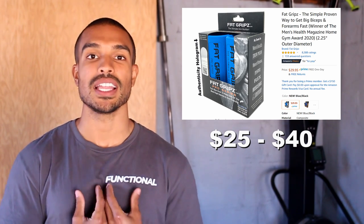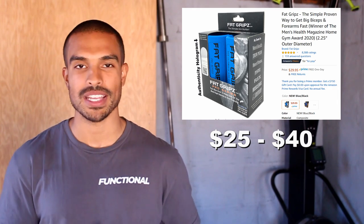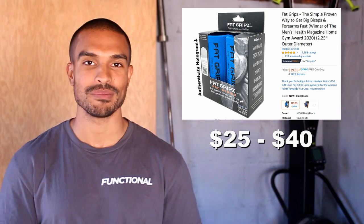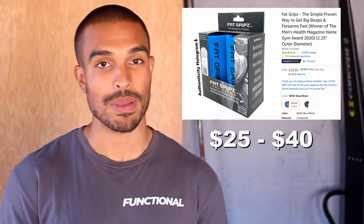I have these and I love them personally — I use them for a lot of farmer carries and bicep curls to help increase my grip and bicep strength. They're very easy to just throw in my gym bag and add into my workouts whenever I need them. So if the person you're looking to get a gift for has kind of small arms, this might be the gift for them.